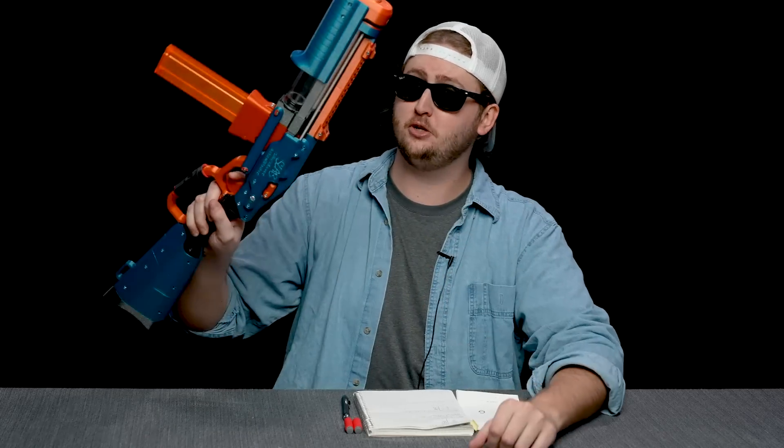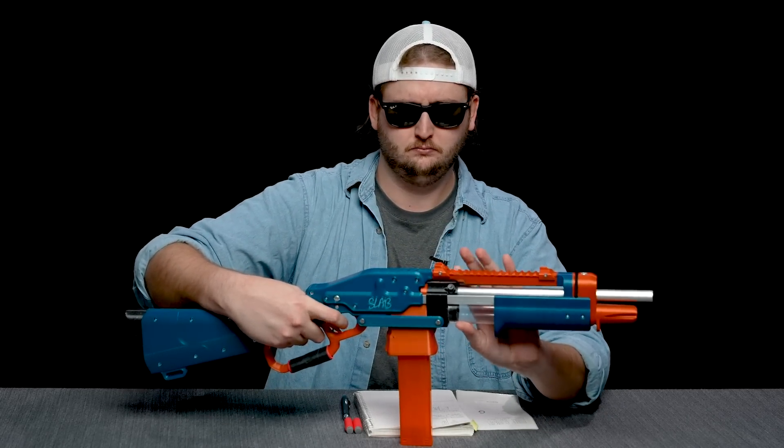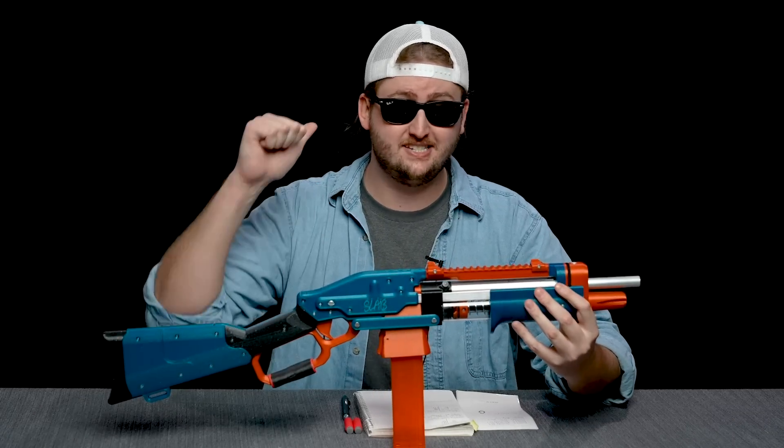That's an example of the trigger linkage going out, and that's an example of how quick it is to fix. Overall opinion of this one is definitely super high.